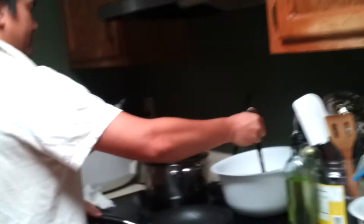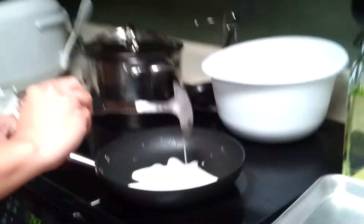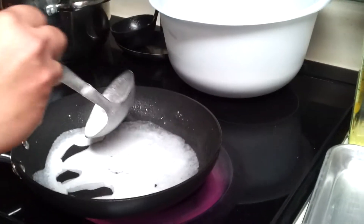This is how you make bánh cuốn. This is rice crepes — steamed rice.